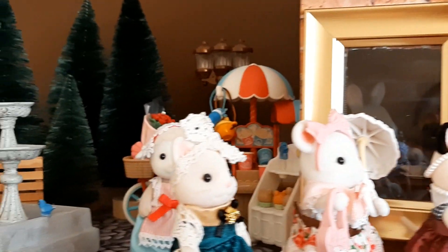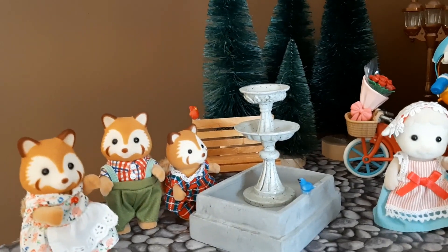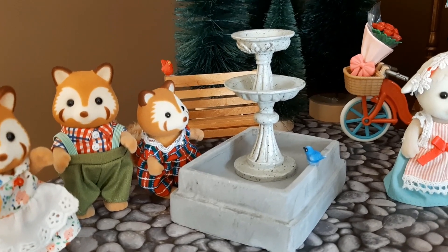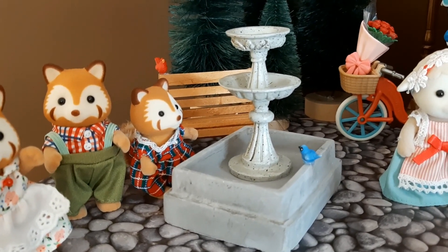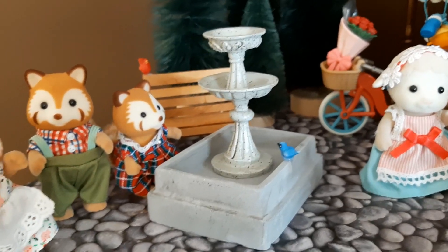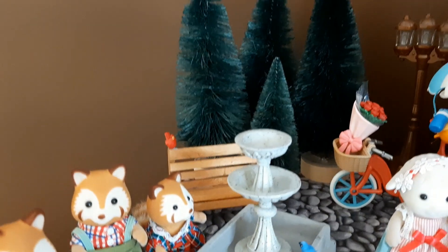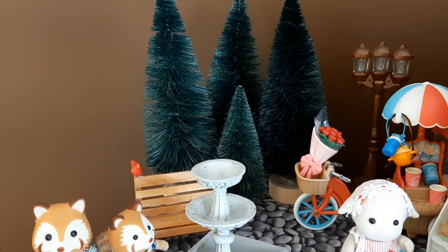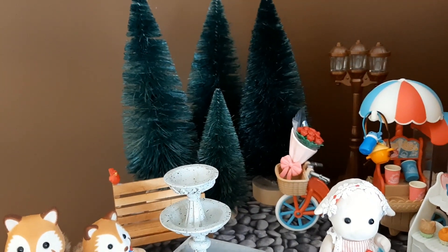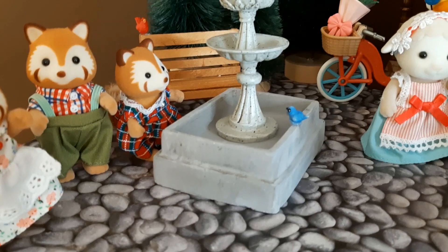We're going to start on this end of the town. I still have to put some water in the fountain — I'm going to use some blue slime for that. So we have the red panda family here and they're hanging out in the park. Those trees back there I got at Target during Christmas time for around $3 each, and they double for trees during the non-winter time. I took the flock trees out.